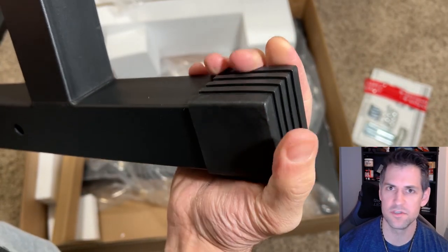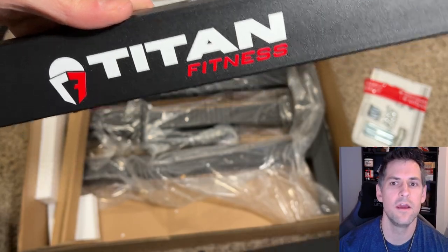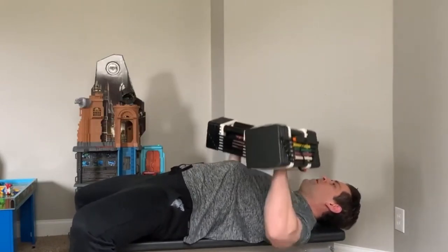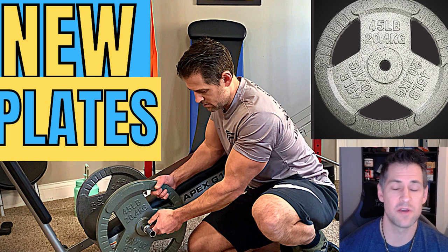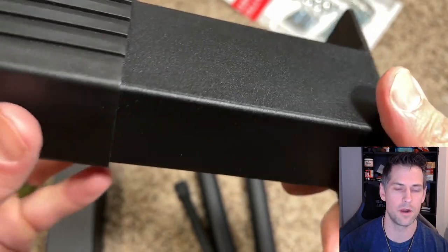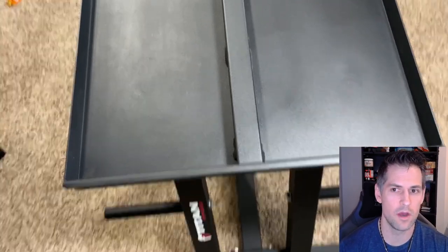Many of you already know I pretty much exclusively train on my Total Gym or other sliding bench trainers for my resistance training, but I used to use my Power Blocks, which are essentially collecting dust in my basement. I've also mentioned in past videos I was on the lookout for a weight tree for my one-inch weight plates that I use for my Total Gym on the external weight bar.